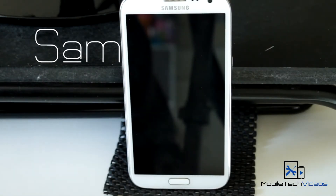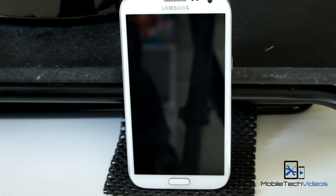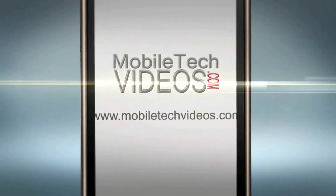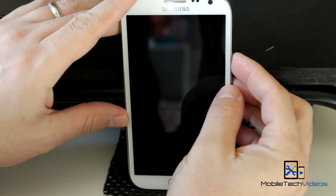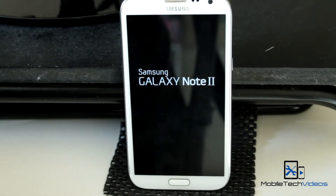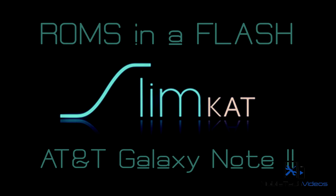Hey everybody, it's Sam with MobiletechVideos.com. Once again, back with our Galaxy Note 2 AT&T version and we're going to take a look at a new KitKat ROM. You're probably all very familiar with the Slim ROMs, the Slim series of ROMs. Slim Beam was a very popular ROM — I kept it on my Nexus 7 for a long time. Well Slim is back again, this time with the KitKat version, and even though it's still in beta, this is the Slim Cat ROM.